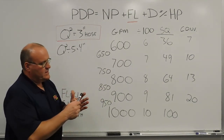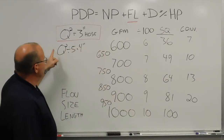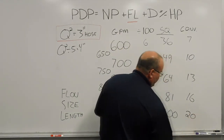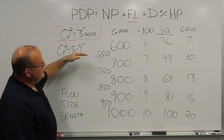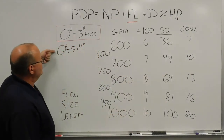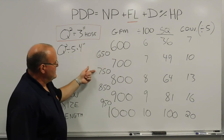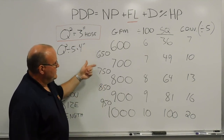For 1,000 gallons a minute: knock off the two zeros, 10 times 10 is 100, divide by 5 — that's 20 pounds of friction loss. I made a misstep there — apologies. To clarify: 80 divided by 5 is 16, and 100 divided by 5 is 20. So the method is: take your gallons per minute, divide by 100, square it to get your 3-inch hose number, then divide by 5 for the 4-inch hose conversion factor. You can also use the hand method to cross-multiply for in-between numbers: 650, 750, 850, 950.